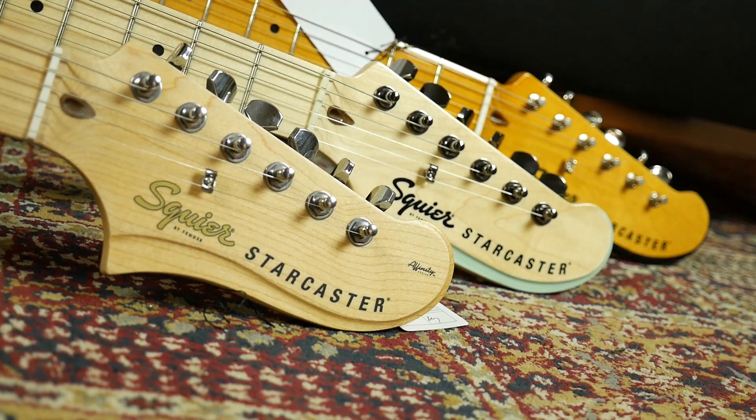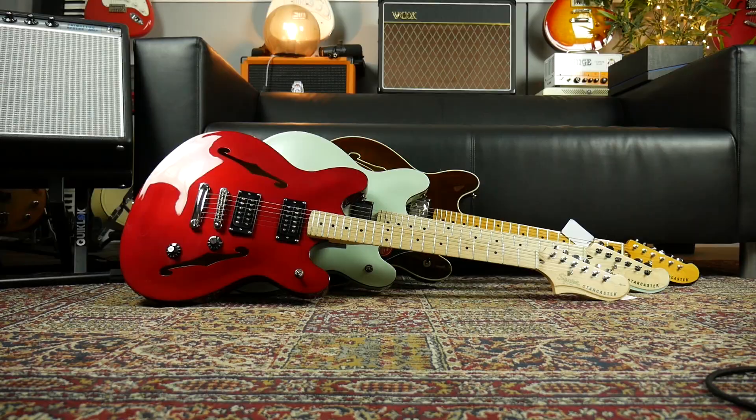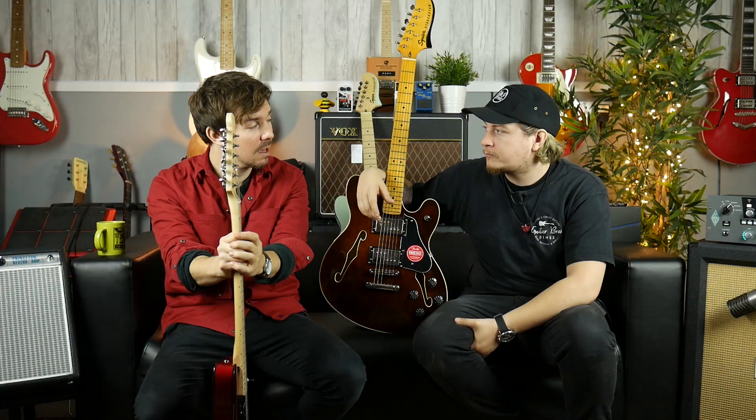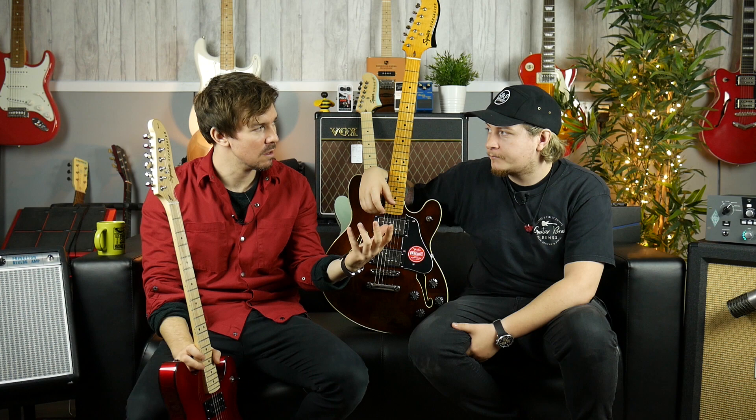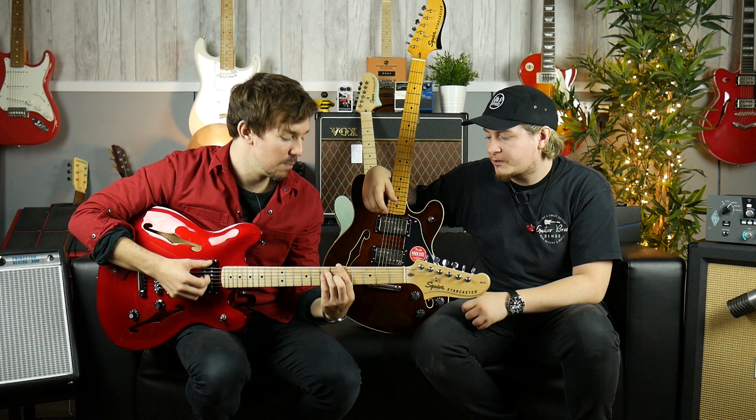In terms of the fretboard feels — gloss, un-gloss — and pickup choices — wide range, normal humbuckers, or contemporary active — there's quite a variety. These are going to suit people starting out or those who just want an affordable guitar to have around the house. People tend to go for Strats and Tellys, but this is going to suit some players much better. If you're looking for a guitar around two to three hundred quid, try these out. Hollow bodies always have a unique, warm sound, and these are really resonant — they're loud guitars even unplugged.